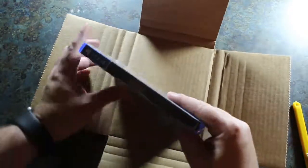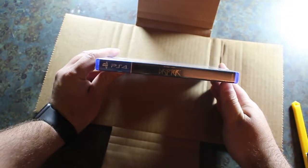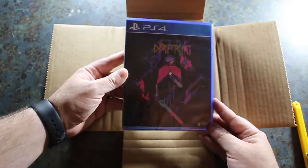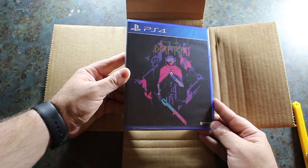It's on a Blu-ray disc. As you can see right there, we've got the title right there on the side, and just some really, really cool artwork. So we're going to open this up and see what we've got inside.